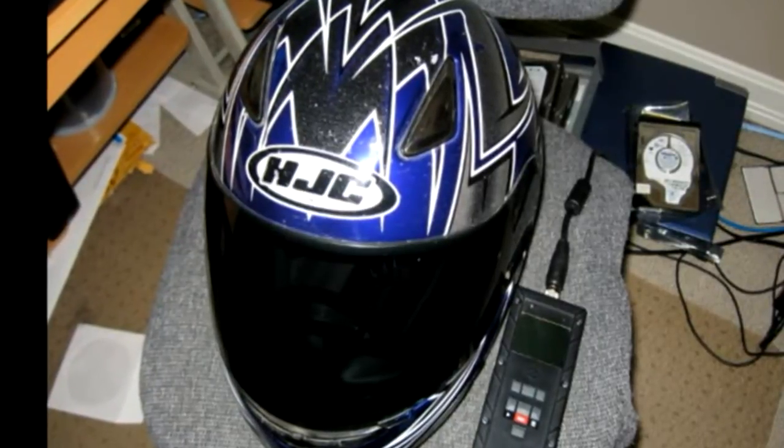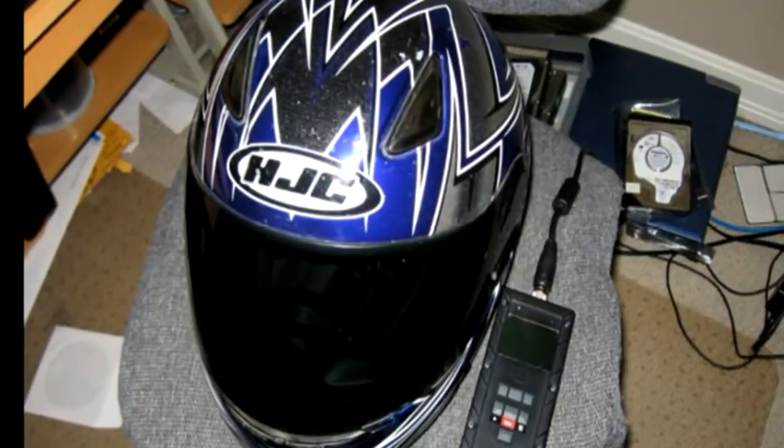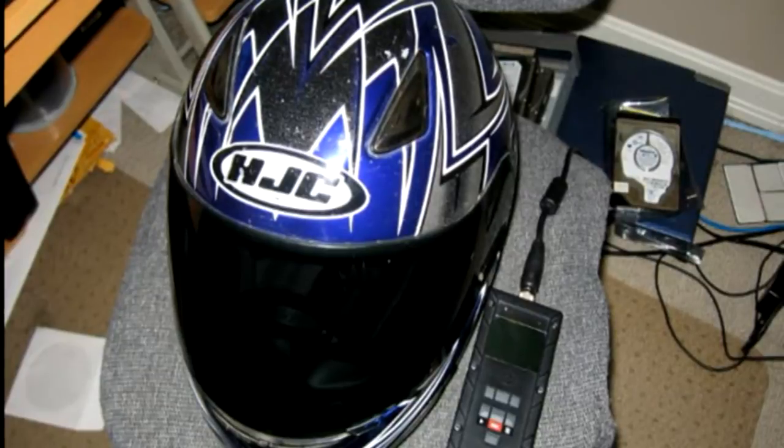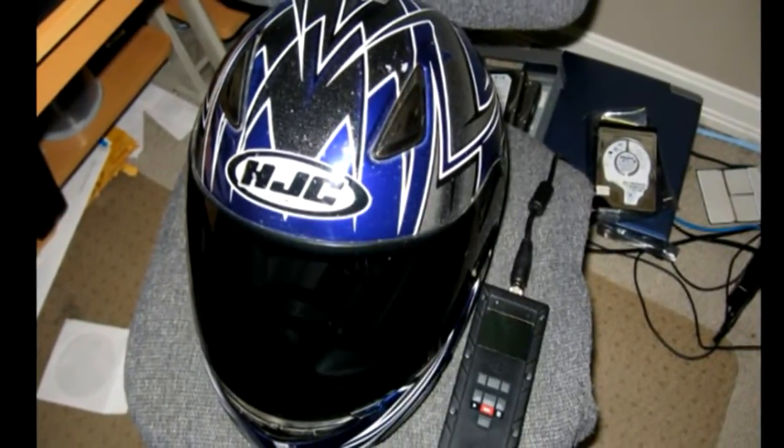Overall it's a really good camera, especially if you're just uploading videos to the internet. You can still upload videos to YouTube in high quality by upscaling the video and it looks pretty decent. So that's it — that's my helmet camera review.